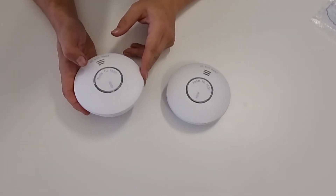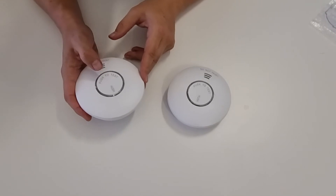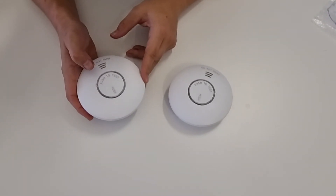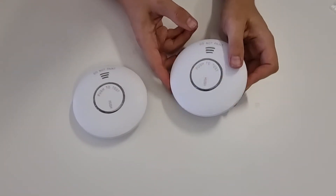If we're going to set this one as the master, I'll press it three times now — one, two, three — and then just wait for that little red light to come on. As you can see, it started flashing right there.